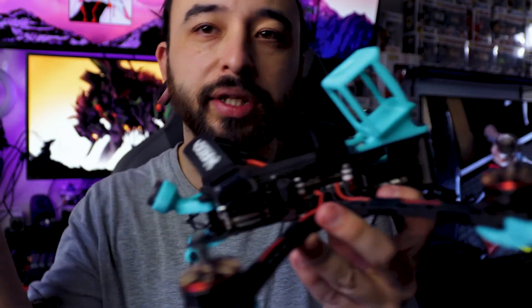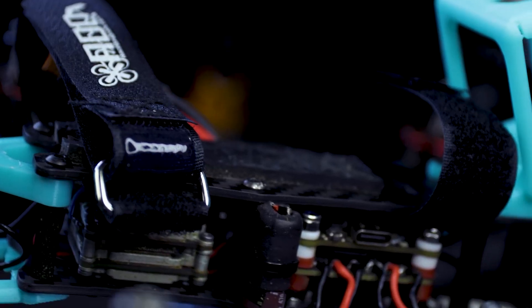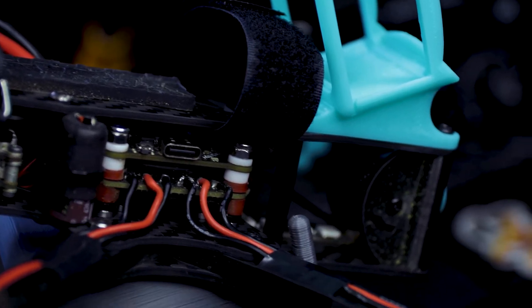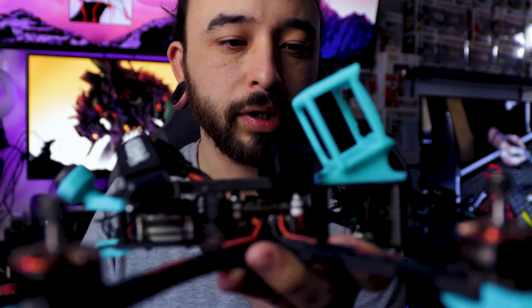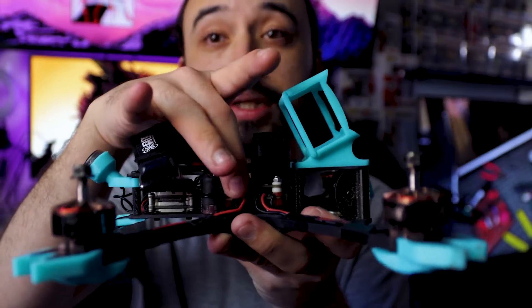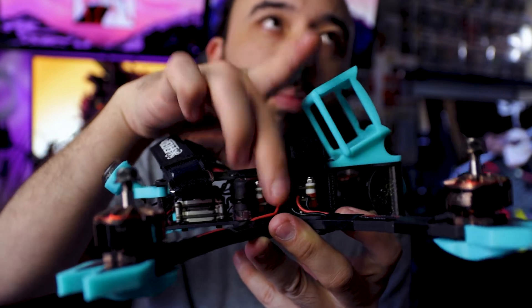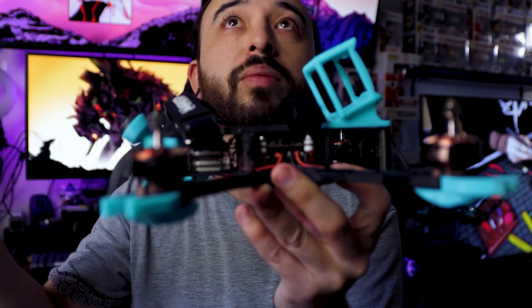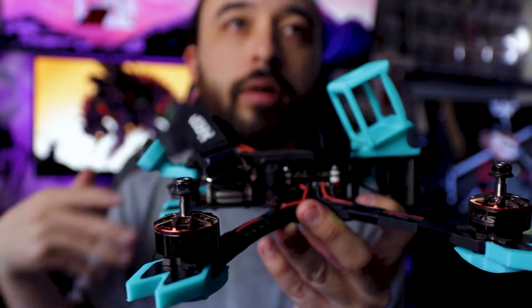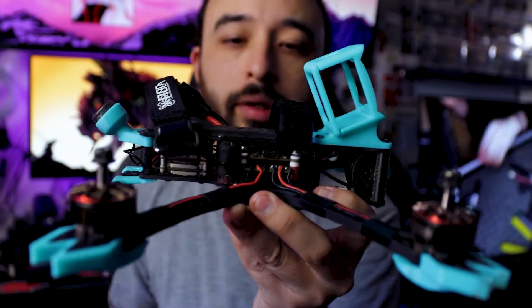The flight controller is the BrainFPV Radix 2 — it's an H7 board, works really great, has a lot more processing power. Out of the box, just plugging it in with stock PIDs on Betaflight, it flies amazing. The ESC I have is the Rush FPV 50 amp Sport, and I love this ESC. It's the only ESC besides T-Motor that I've run through my quads on a daily basis, and it has gone through the works and is really great with these motors.